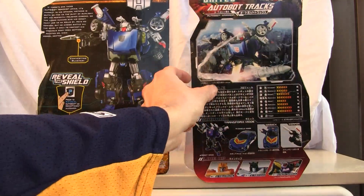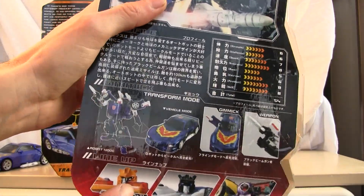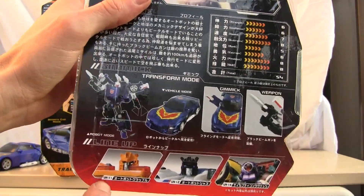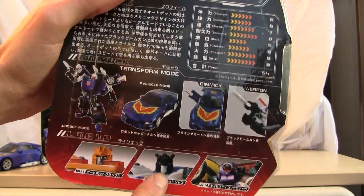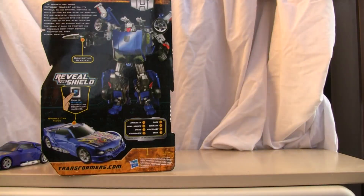Those are the only differences. Of course this is part of wave two of Transformers United, along with Voyager Grapple, Jazz, and Lug Nuts — so there are only four figures that were released in this wave.